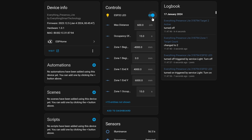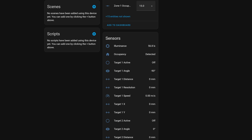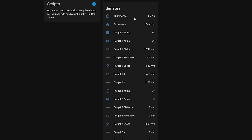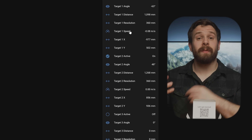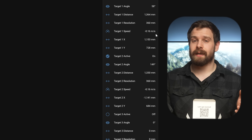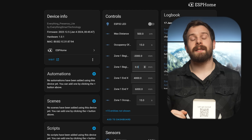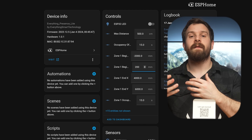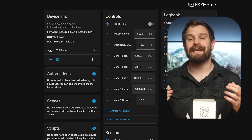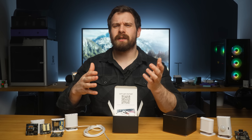The QR code will take you through the setup guide, which walks you through getting everything set up, installing the latest firmware, and adding it to Home Assistant. Once it's added, you'll see a bunch of entities including motion detection, light level, distance, and LEDs, and then a bunch of entities related to person tracking including distance to target, angle, speed, and X and Y coordinates — which are basically the position you are in the room relative to the sensor.